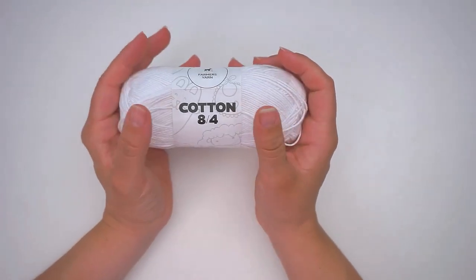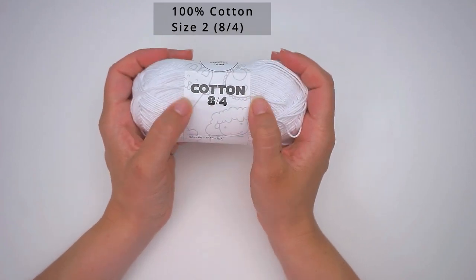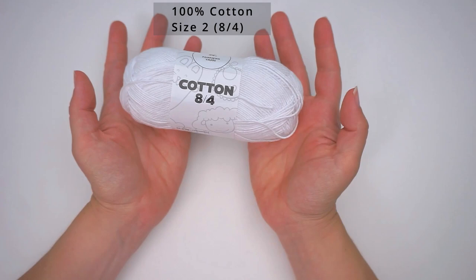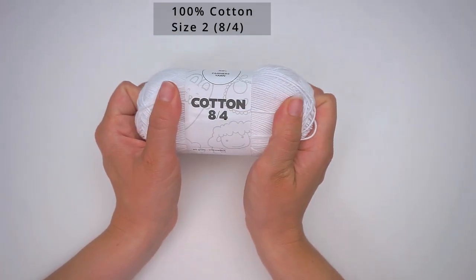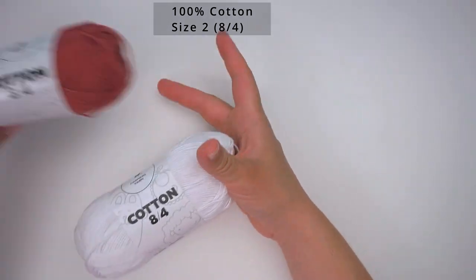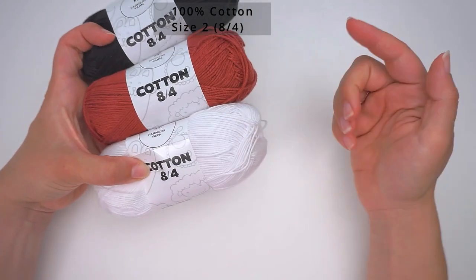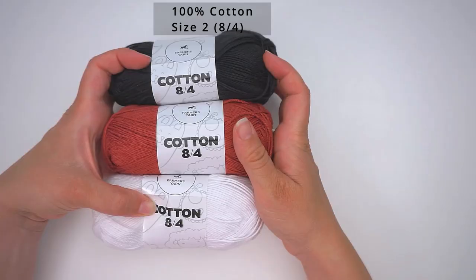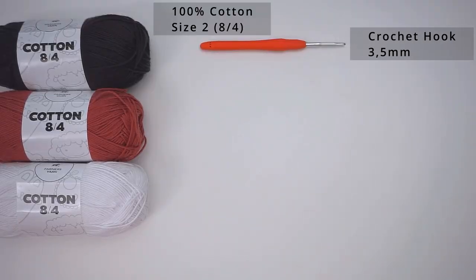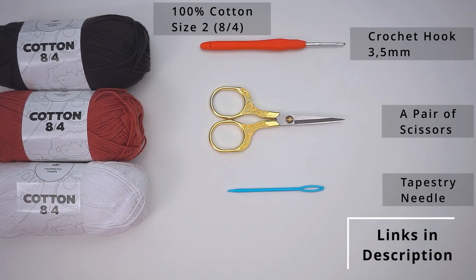First, a little about the materials. I've used 100% cotton yarn in a size 8/4 — it's a sport weight 2. It's a very fine yarn. I've of course used most of this white yarn, but I've also used some other different colors for the color changes. I will write in the description which colors I've used and also how much yarn you will need. Then I've used a 3.5mm crochet hook, some scissors, and a tapestry needle to weave in the ends.